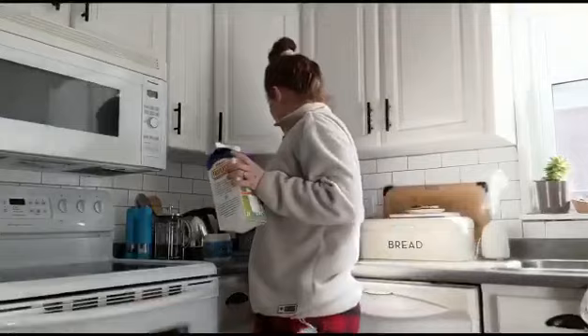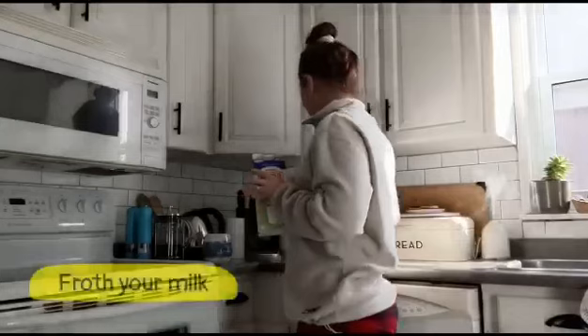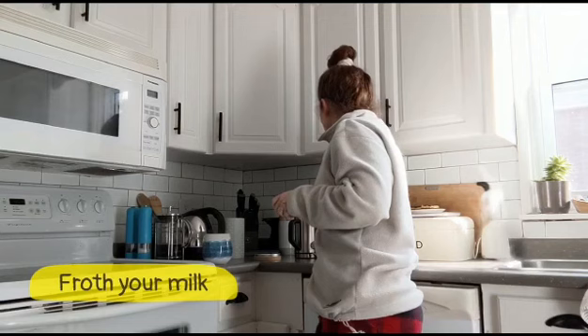Okay next up is the fun stuff. So since I've been having all my coffees at home I've been trying to have a little fun with them — I've been frothing my milk. So I have a milk frother that I just pour the milk in and then hit the start button and it'll froth it up for me.